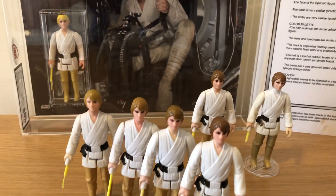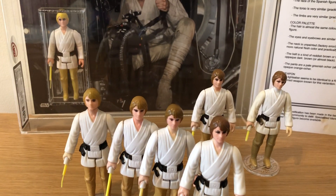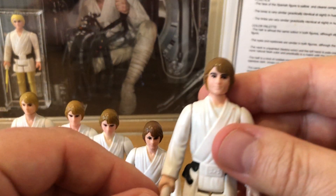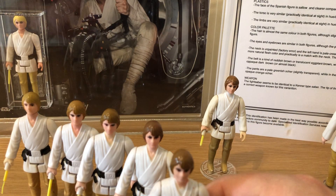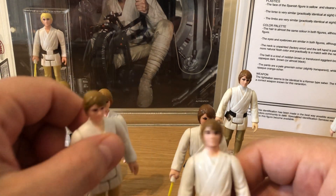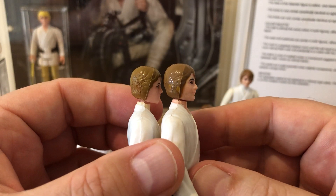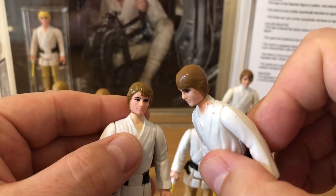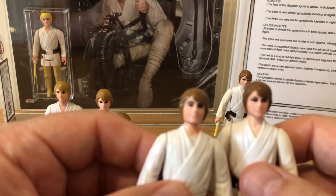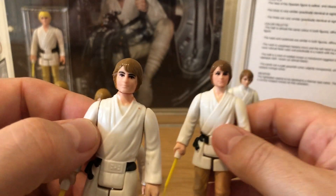They look really good, and that is the variant world summed up in one shot — that's why we collect. Now here we have one I would focus on more today. I picked this one up from Spain not long ago. I would say it is the brown hair — it's just a little bit too light to be the dark brown. Let's compare them — yes, you can see it's definitely the mid brown, the brown, and not the dark brown.